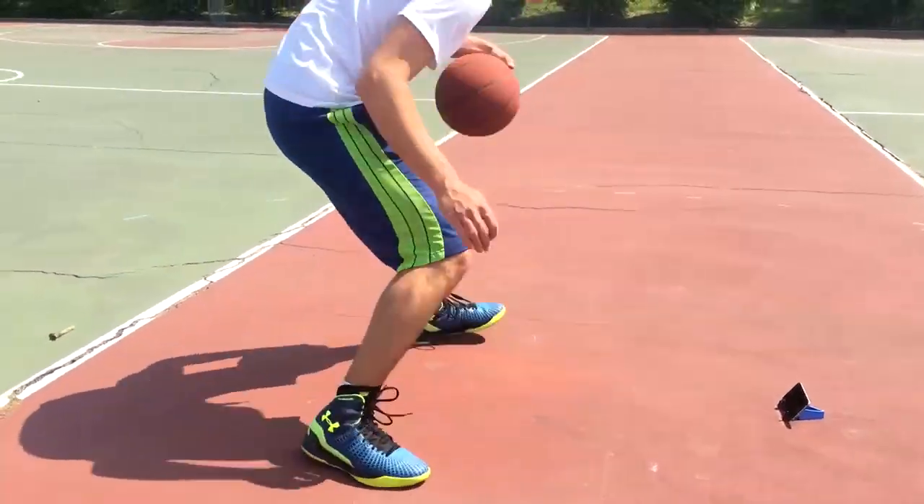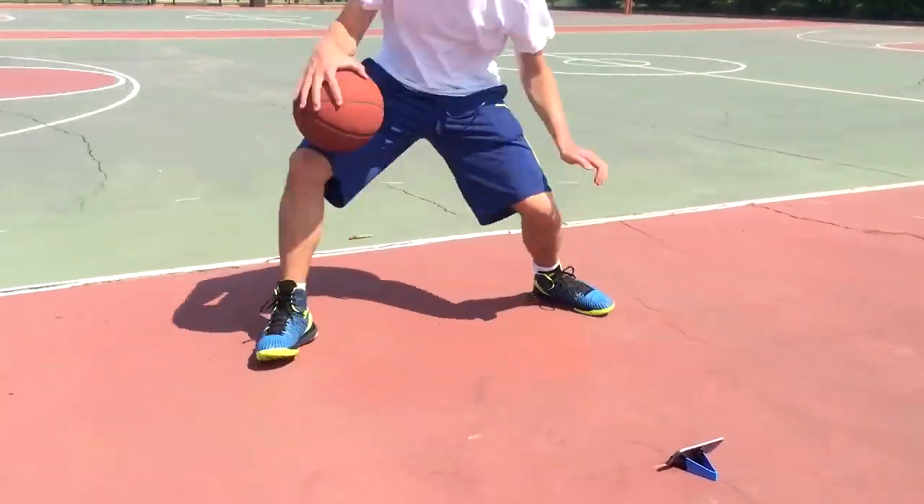I'm really glad you're joining us today to find out more about Dribble Up, because we're living in a world where everything seems like it's smart nowadays — with smartphones, so of course, why not a smart basketball? In one sentence, can you tell us what Dribble Up is? Sure, so Dribble Up is the most affordable smart basketball out there, and what it does is it tracks and analyzes your basketball dribbling using your smartphone camera.